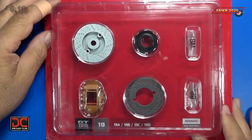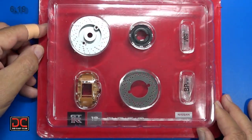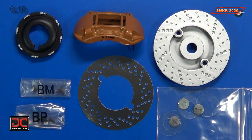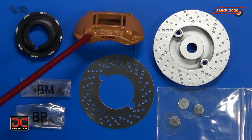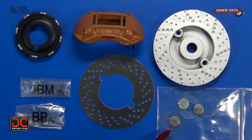Here's parts pack 19 — all the disc brake parts inside. All are plastic except for the brake caliper and the photo-etch disc. We have: the brake disc hub, the brake disc base, the brake disc plate which is photo-etch, the brake caliper, BM screws, BP screws, four clear washers, and two hub caps. The other wheel cap was from a previous issue, so I just threw them all together.